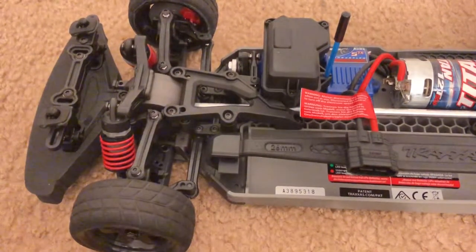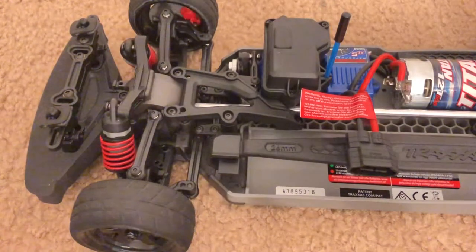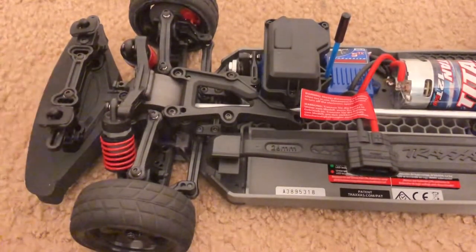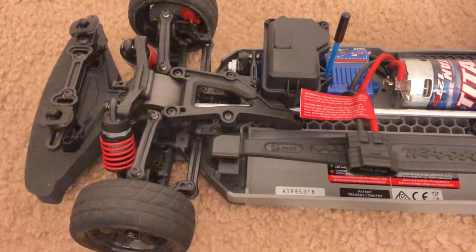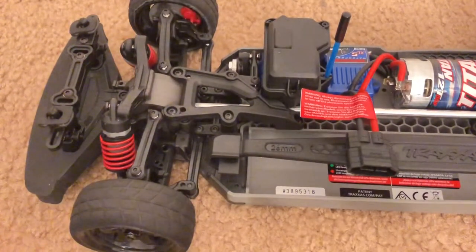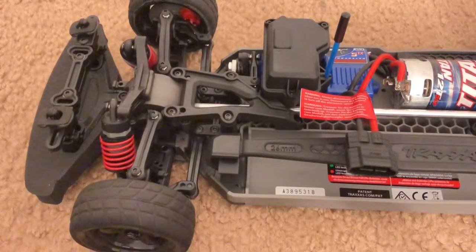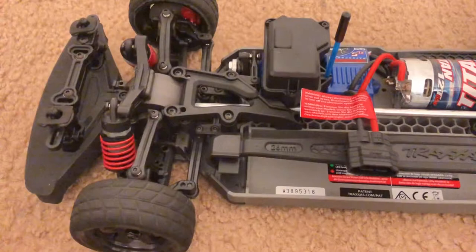Hey everybody, I'm FHRC Barone and today I'm going to show you how to turn your Traxxas Vortec 2.0 from all-wheel drive to two-wheel drive, specifically rear wheel drive. I know you guys are thinking it's not really meant to do that, it's not designed for it. I have driven my Ford GT Traxxas Vortec with the two-wheel drive mode on — basically just taking the front dog bones out — and it will still grip just fine as long as you're not going full throttle all the time.